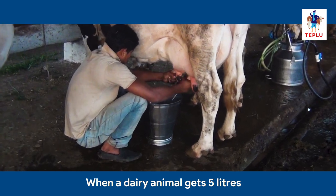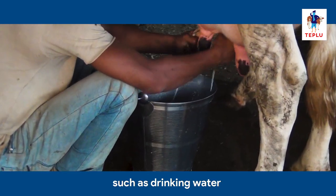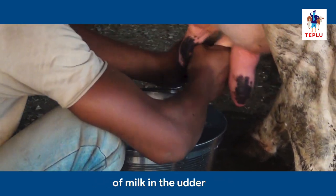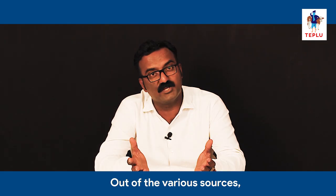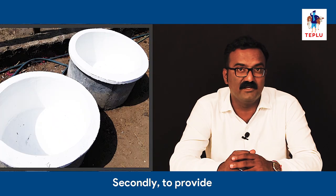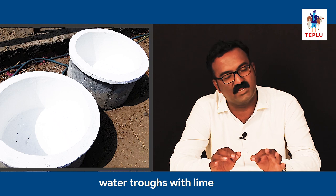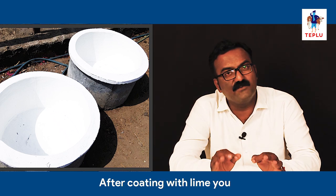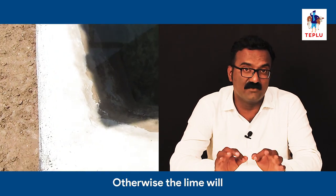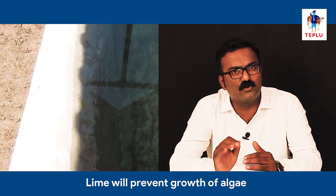When a dairy animal gets 5 litres of water from different sources such as drinking water, green and dry fodder, it helps produce 1 litre of milk. The easiest and most accessible source is drinking water. To provide good quality water, you should coat the concrete water troughs with lime. After coating, keep the trough dry for 8 to 10 hours; otherwise, the lime will get washed out. Lime will prevent the growth of algae.